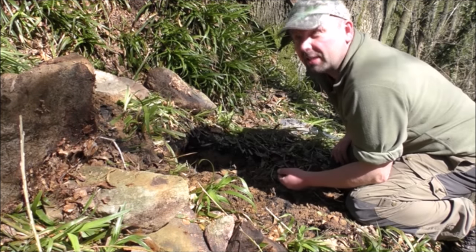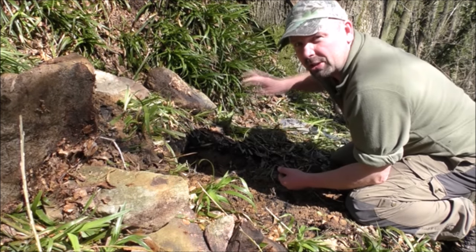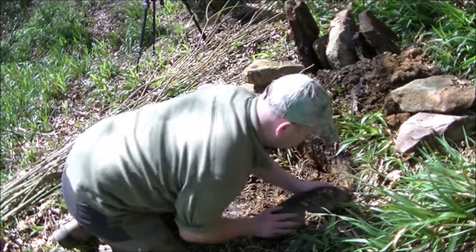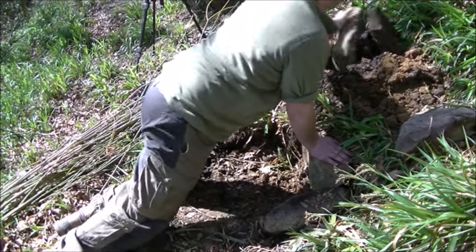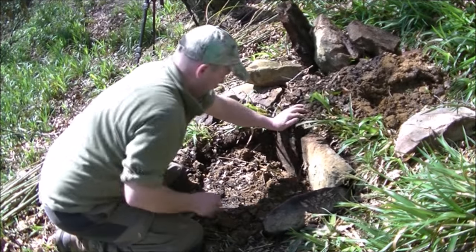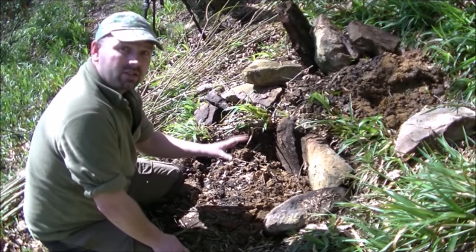Even though it's a beautiful sunny day, the nights are going to be damn cold so we want as much heat thrown onto that shelter as possible. We're basically just setting these in so that they're nice and solid.